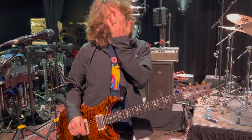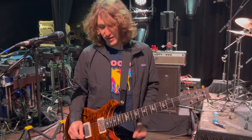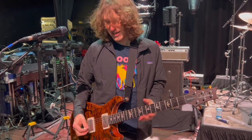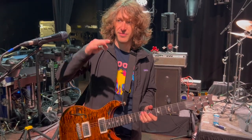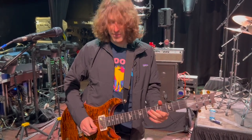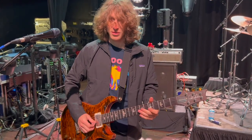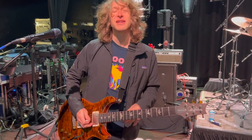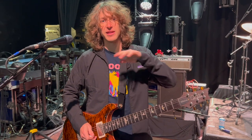I'll use a compressor a decent amount. It's not always on, but I love how it just smooths out the tone and gives me the ability to play soft but still have my sound cut through. It brings up the level and makes it really nice and smooth.